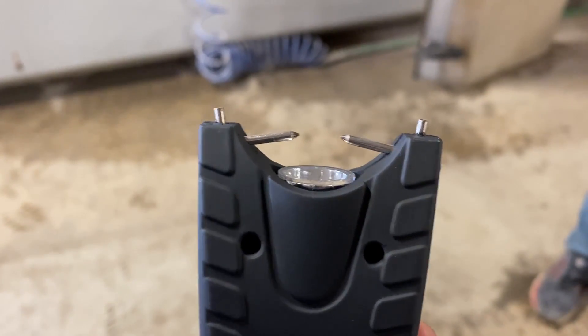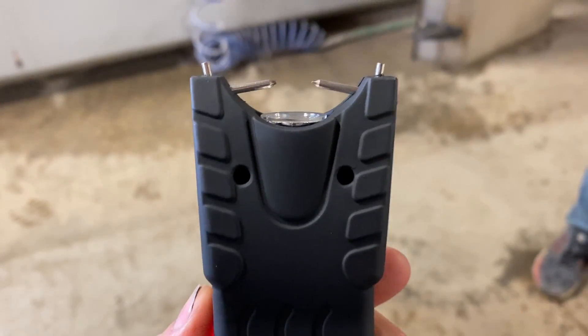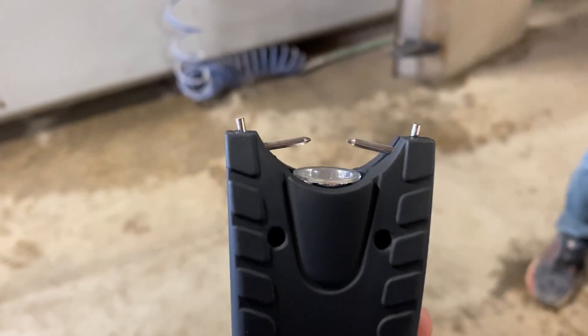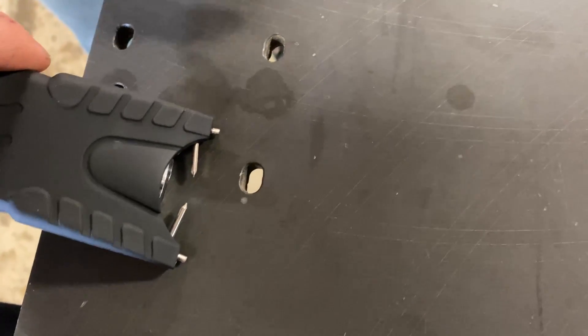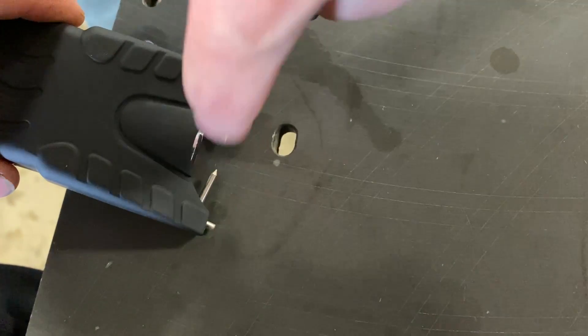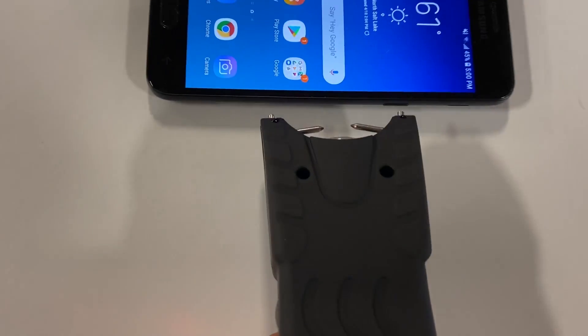The taser has four probes — two of them are positive, two of them are negative. When you push the button, the spark travels from positive to negative. When you're close enough to somebody, it switches to the other two because the gap will be less. The electricity takes the path of least resistance, which is why on a metal table or in water it doesn't kill you — and that's just science.